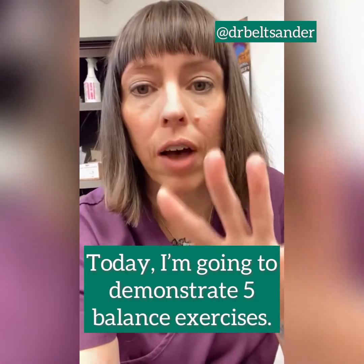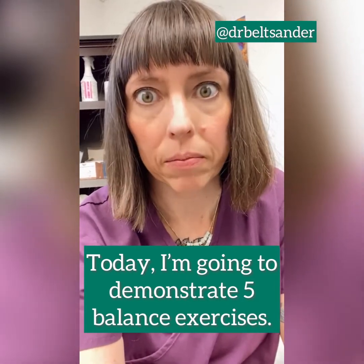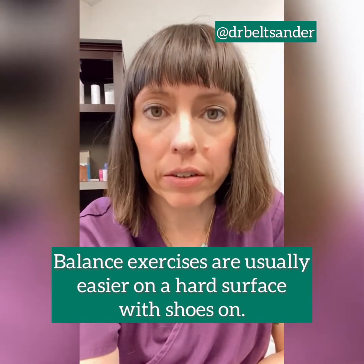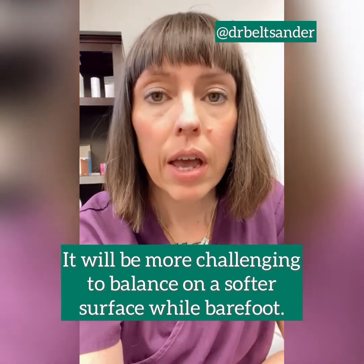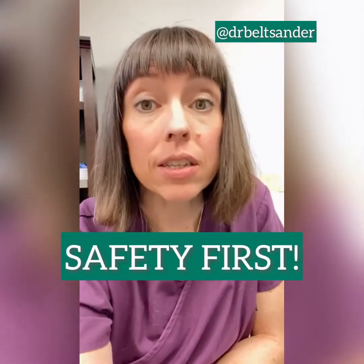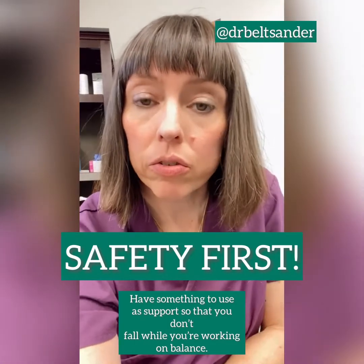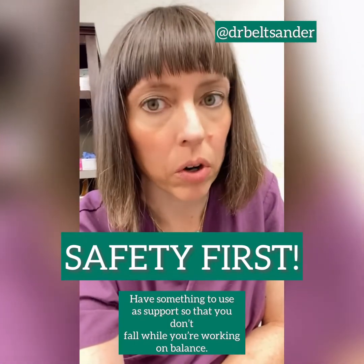So, what I wanted to talk about today was five balance exercises to help you age like a badass. Generally, balance exercises are easier to do if you're on a hard surface wearing shoes. If you want more of a challenge, you can move to a squishier surface and go barefoot. Don't forget safety first — always have something to grab onto so you can correct your balance if you feel like you're going to fall.